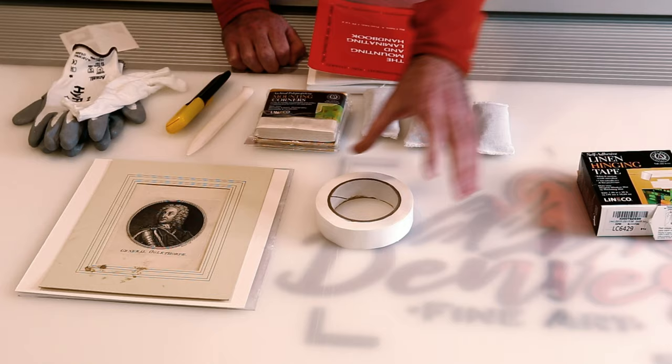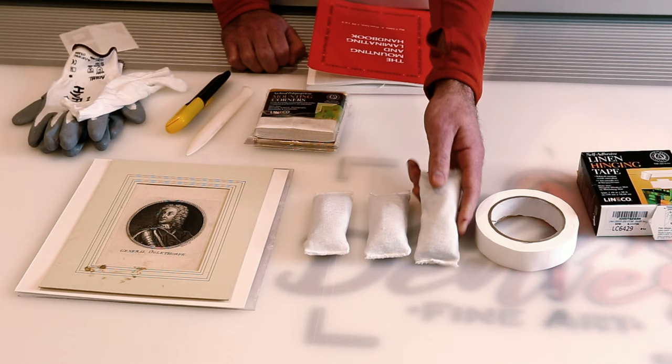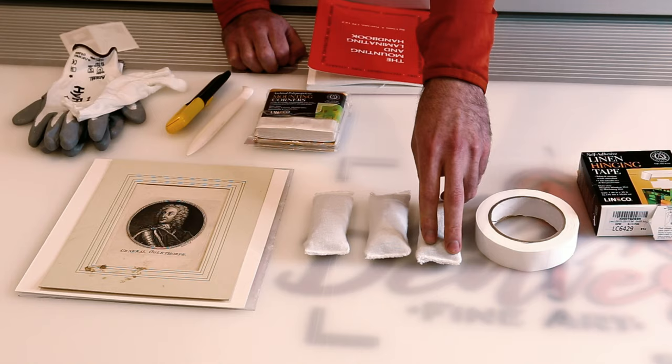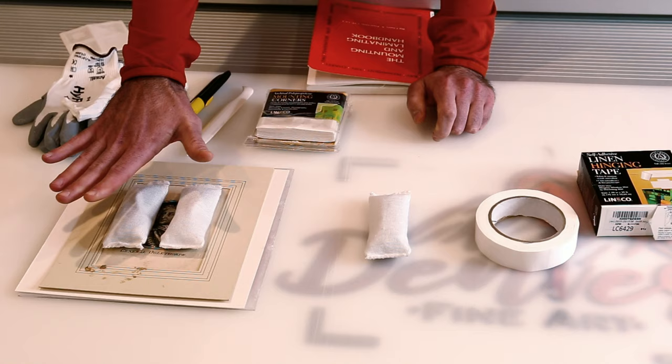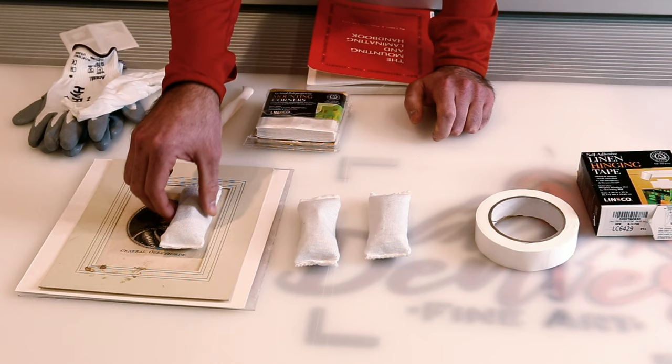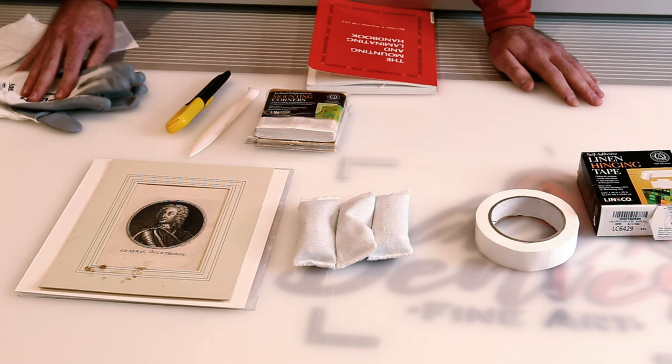The next product is these archival weights from Lineko, which are fantastic because the fabric surface will not damage the print. These will be crucial — when we line up the print, we'll put these weights on top of the surface to hold it in place when we peel back the mat, so the print stays exactly where we want it as we go to place the corners. And as with any printing, we're going to want to wear gloves — you don't want to leave fingerprints all over your work of art.